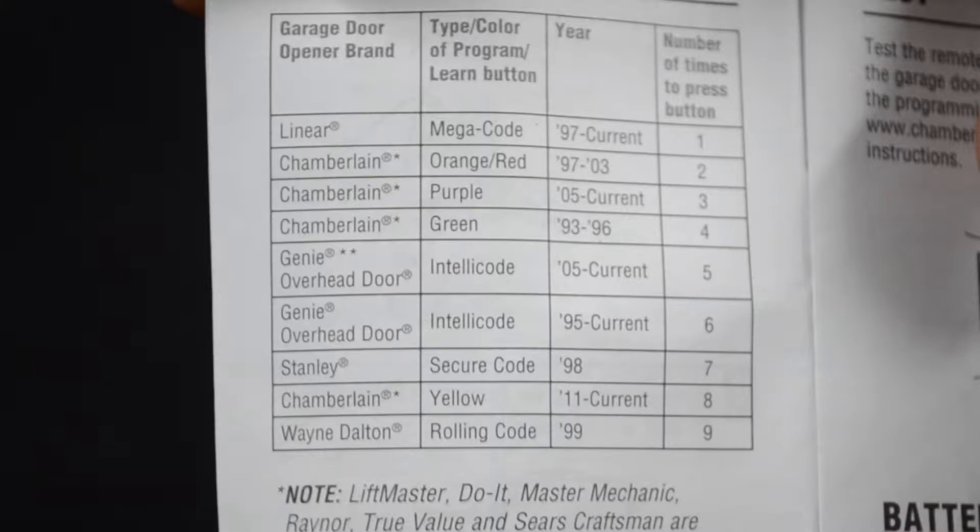Today I'm going to be programming a LiftMaster half-horsepower screwdriver garage door opener. I've got the purple button, and if you look on the manual, the purple button requires pressing the button three times.